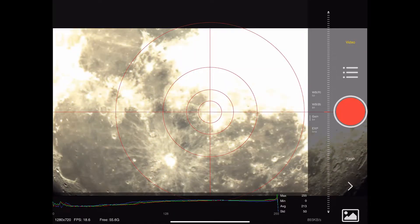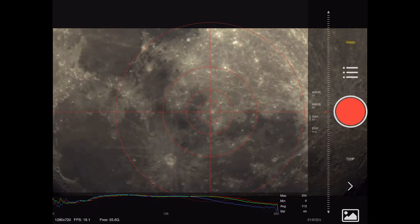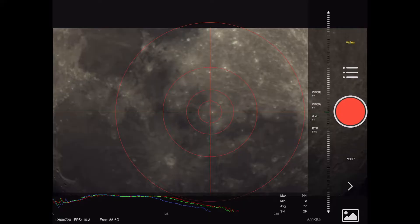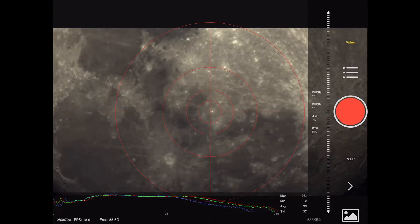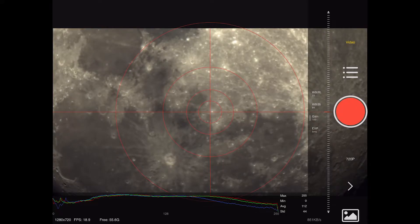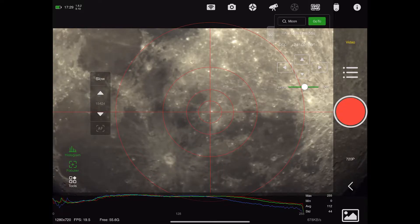These controls are particularly useful if you're doing deep sky planets. In fact, a few days after this I used this setup to zoom in on both Uranus and Neptune — I took a couple of minutes of video on each, live stacked them, and they came out pretty good. You could definitely see a clear disc shape on both and the blue color of Neptune.